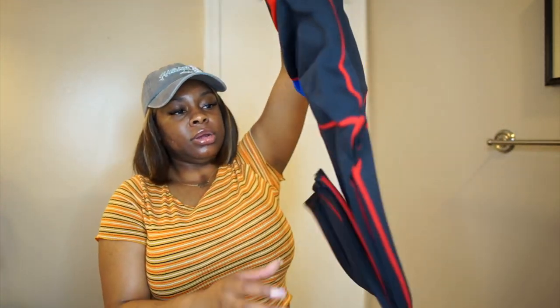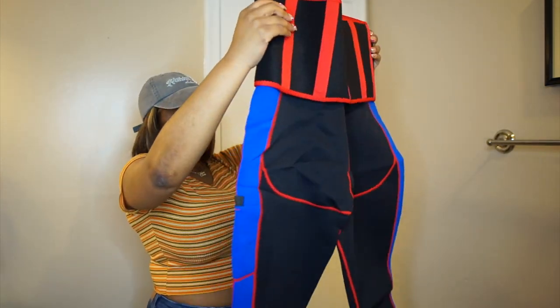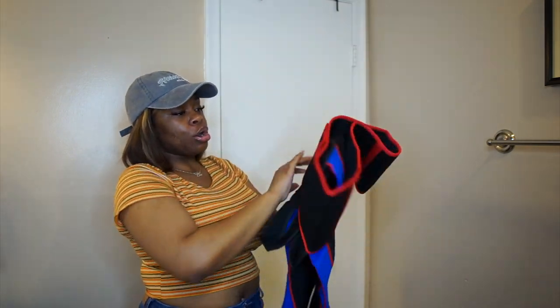Let me pull it out — girl, this is a whole caboodle. This is a garment. You hear me? This is a garment.